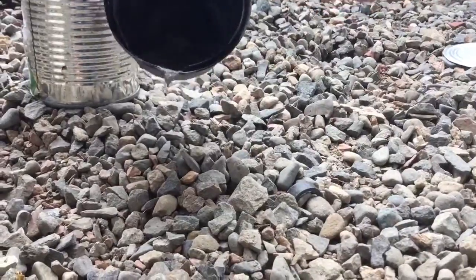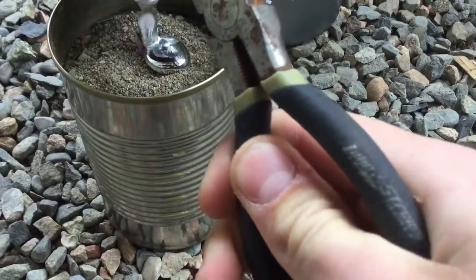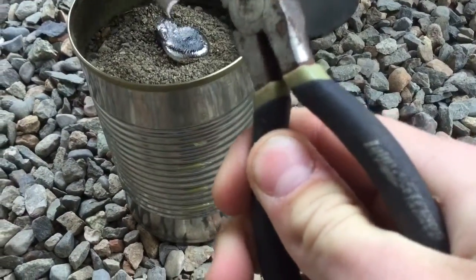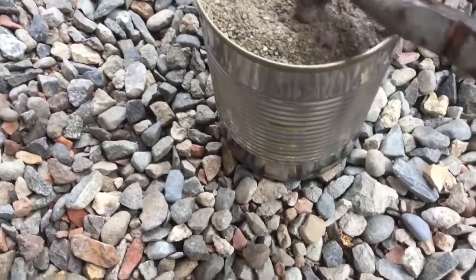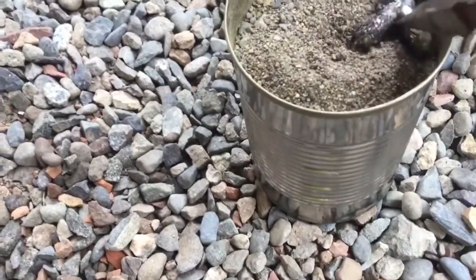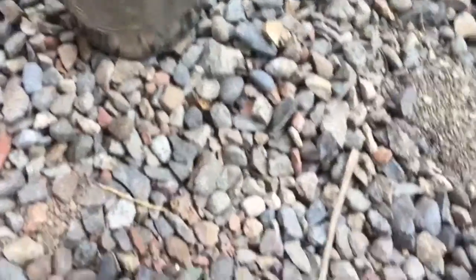Alright, everything looks fairly melted, so let's go over here and pour it. That did not work very well — this wasn't melted all the way. Let me try to salvage this. I lost my tube halfway down. Well, it is melting the foam, so that's good.